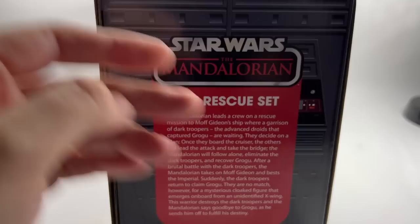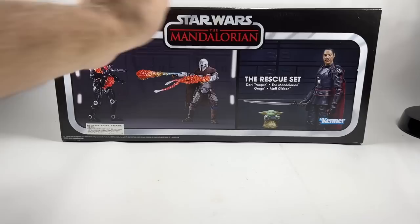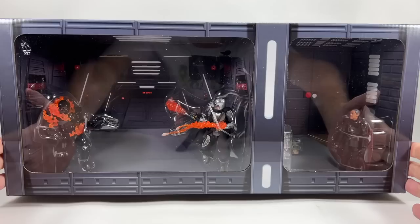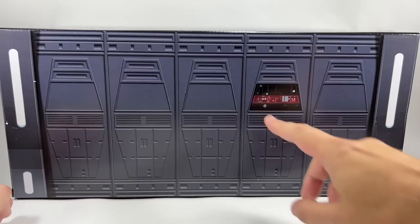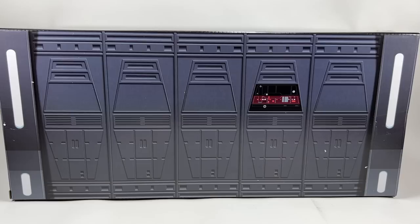The whole thing slides out to create a scene, so in-box collectors might want to display it that way. One thing I noticed is there isn't a Vintage Collection logo on the box, which felt a little odd. Here is the set with the outer sleeve removed — you've got Mando, the dark trooper, Grogu, accessories for Mando, and Moff Gideon. Very much like the promo images. The back of the inside has an imperial scene with a panel, so you could set up Moff Gideon and the Mandalorian having a scrap.